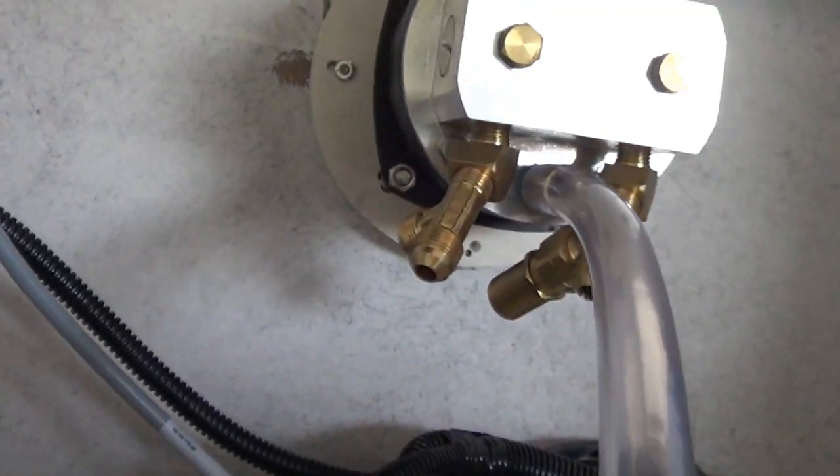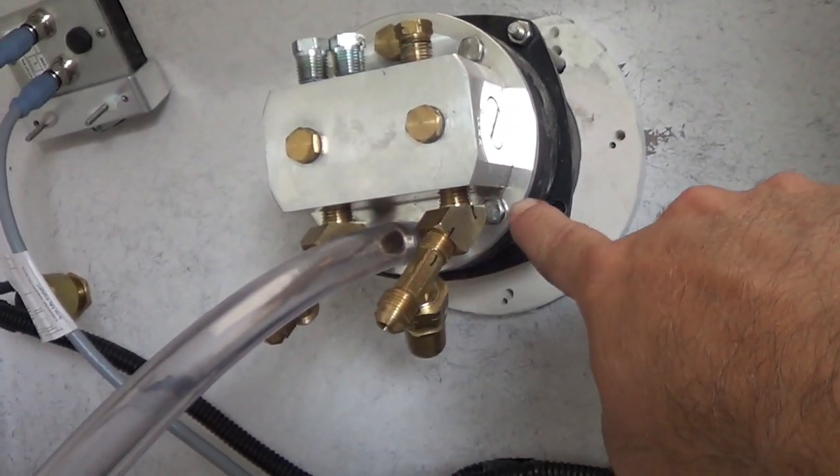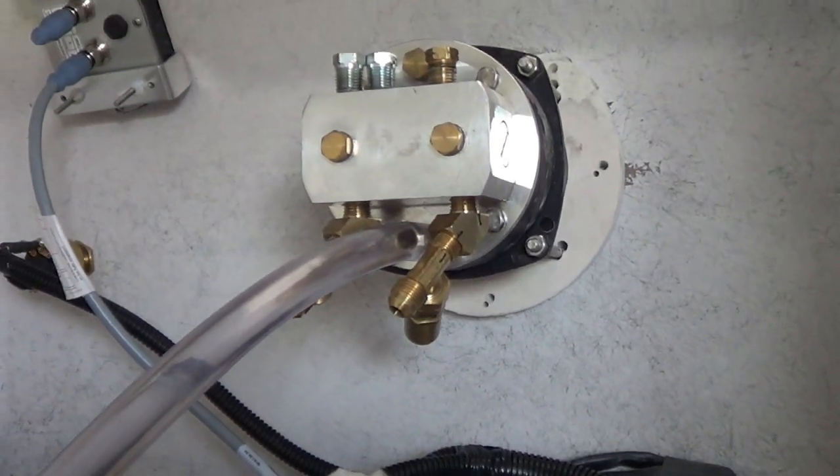What we do is we mock it all up dry, then mark it with a Sharpie, then take it apart and put it back together with some epoxy.